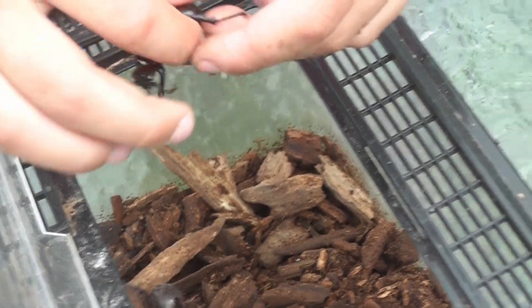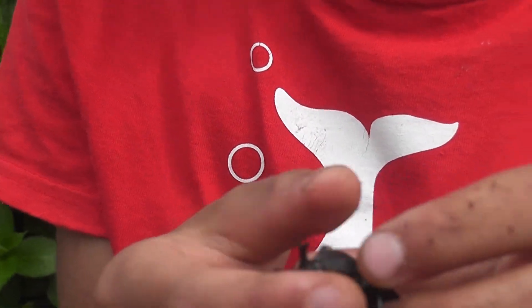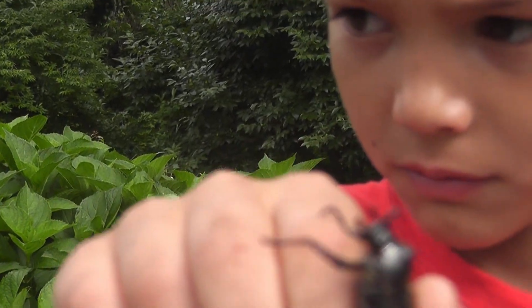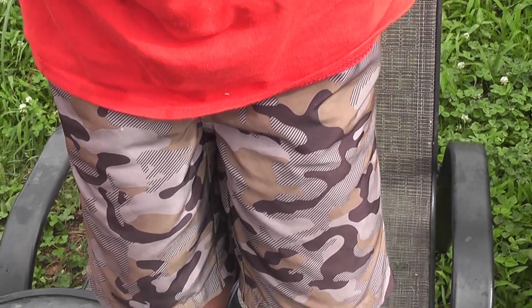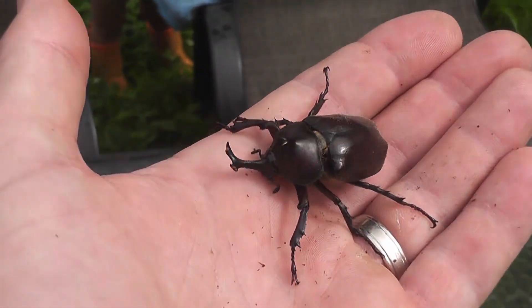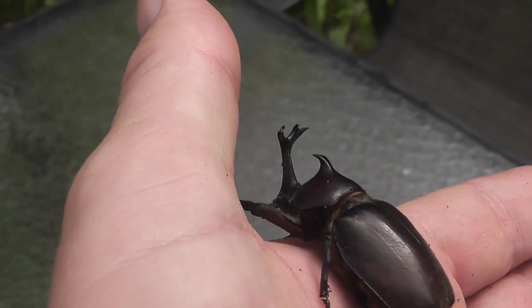There's another one down there. This is a baby. You got two of them there. Oh, that's a little male. Itty bitty tiny little male. It's a baby. The horn is yellow. This is a baby. It's a Kabutomushi that's not fully grown. Just a little teenage horn there.